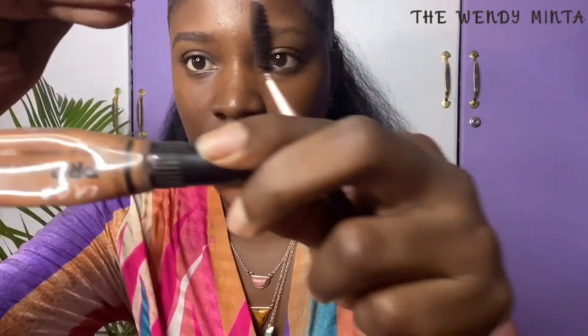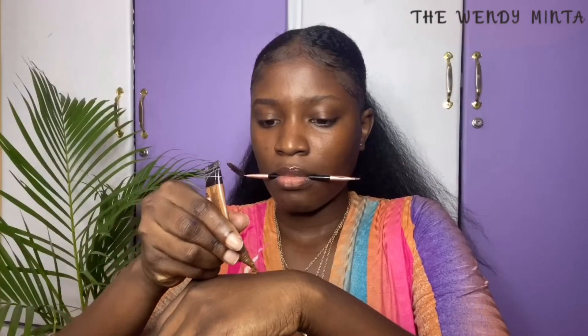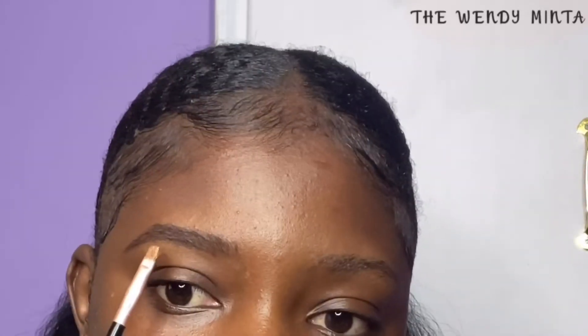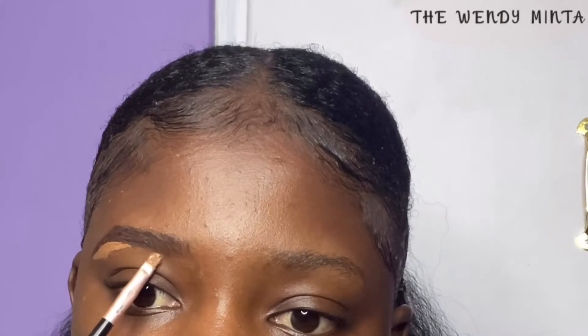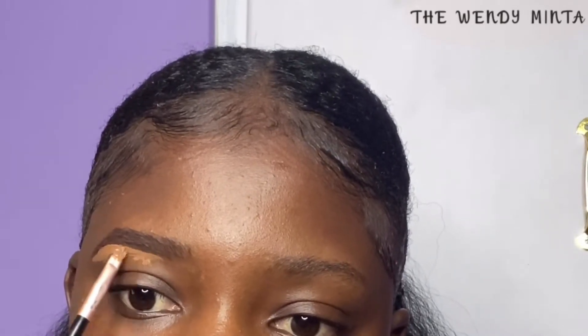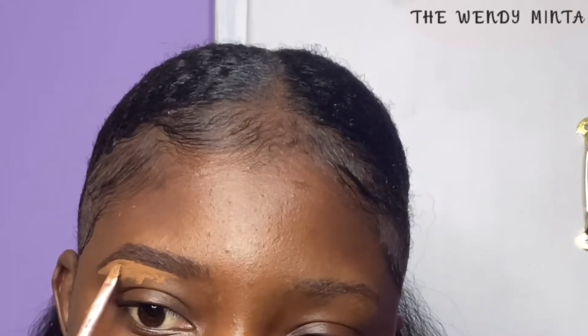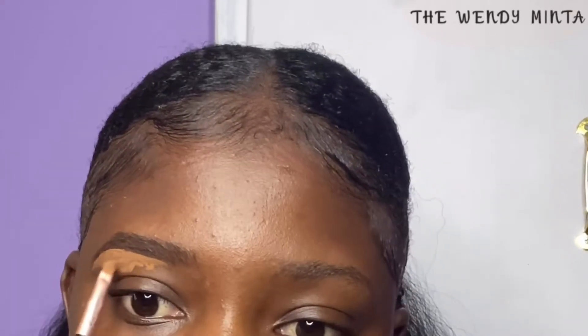Then I conceal my brows with the LA Girl concealer in shade chestnut to correct any errors. The goal here is to get the eyebrows sharp, sassy, and defined. Whilst concealing, make sure to use the angular part of your concealer brush — this makes application and correction very easy. Carefully apply the concealer slowly onto the base of the eyebrows to avoid making mistakes.